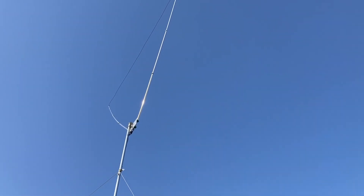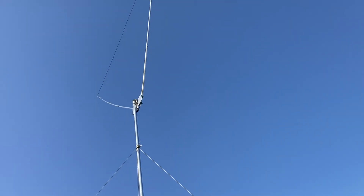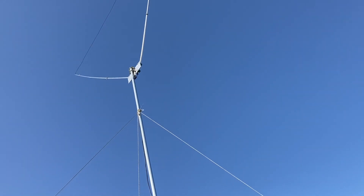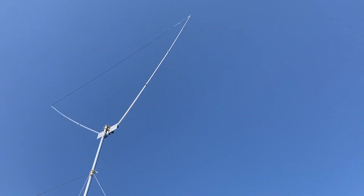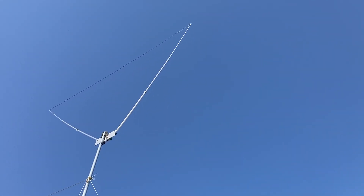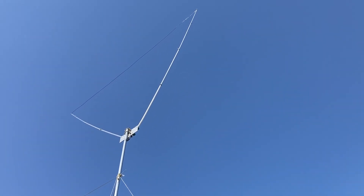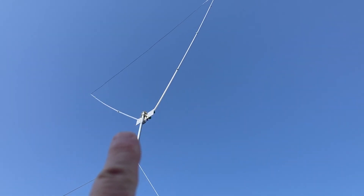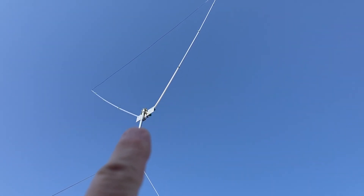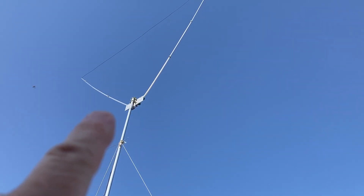Hey guys, I was sitting around checking some of my comments on the channel and this one guy had requested specs on this delta loop. So let's give you a quick rundown — it's really simple. The plate comes from Stainless Steel Solutions, you can look them up on eBay — $49 for the plate.